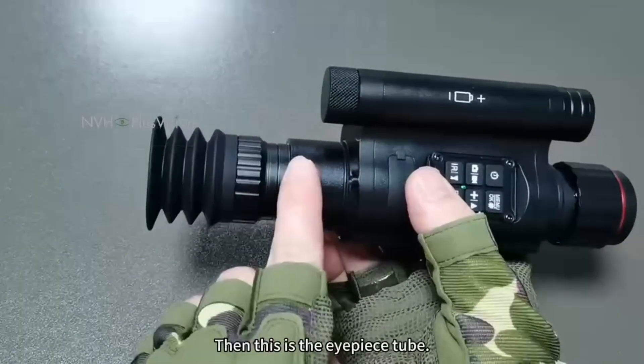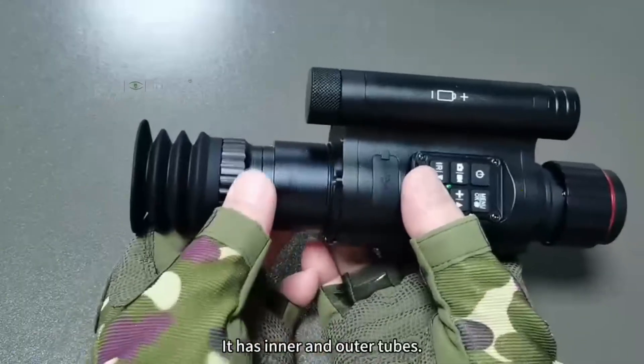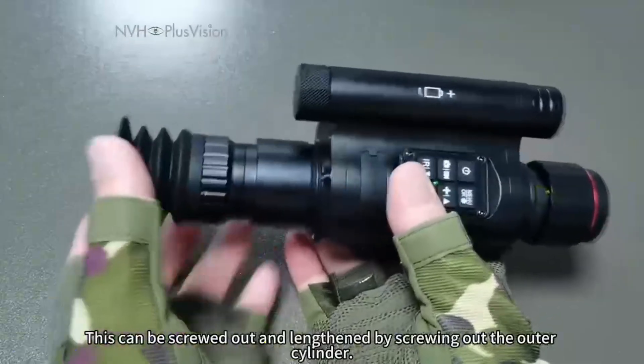This is the eyepiece tube. It has inner and outer tubes. The outer cylinder can be screwed out to lengthen it.